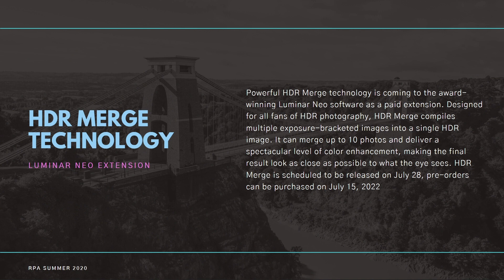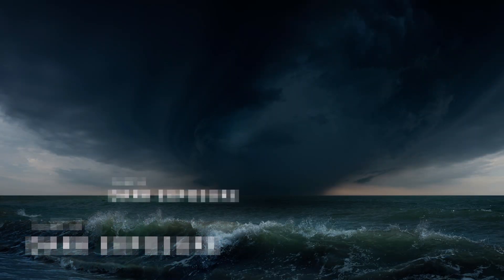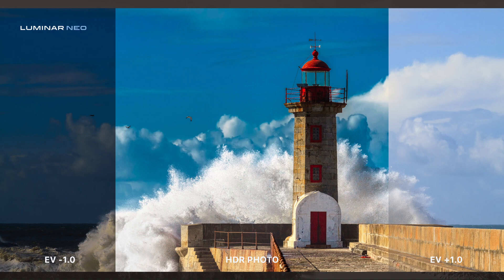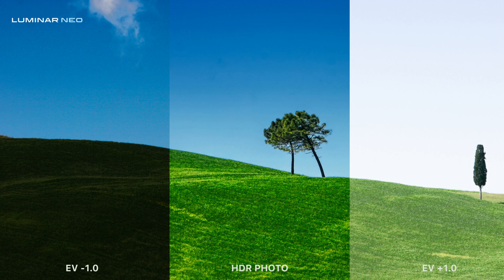What is HDR Merge? This is Luminar Neo's first extension. For those of you that are new to HDR, it stands for High Dynamic Range, where you can combine multiple exposure bracketed images into a single HDR image, and you'll be able to merge up to 10 photos. One of the advantages of HDR is that because you're taking multiple photos, you can combine all these different exposures to get the best details and colors for your images.